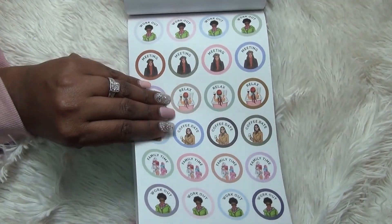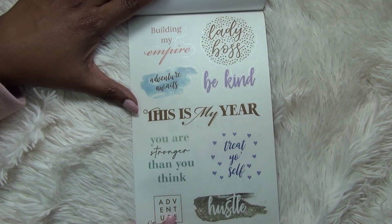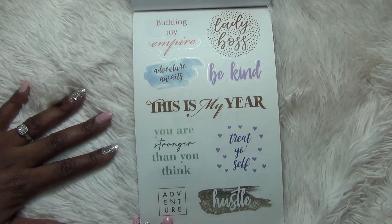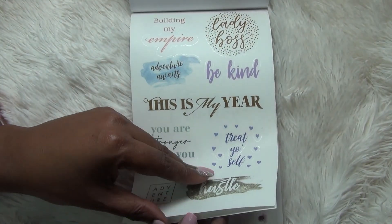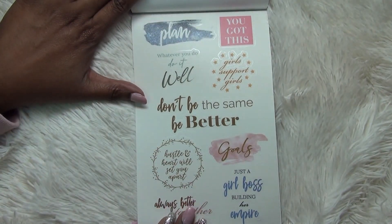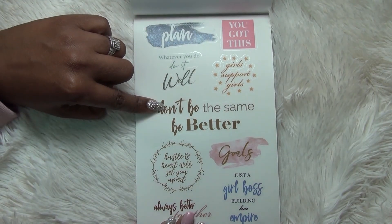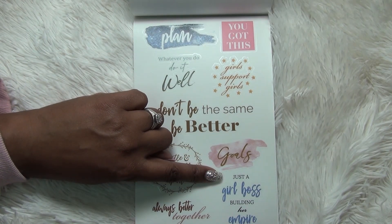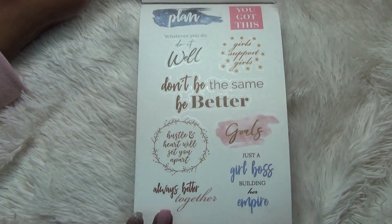These were on paper and now we're back to clear ones with some quotes: 'Building my empire,' 'Lady boss,' 'Adventure awaits,' 'Be kind,' 'This is my year,' 'You are stronger than you think,' 'Treat yourself,' and 'Adventure and hustle.' One more page with more quotes: 'You got this,' 'Girls support girls,' 'Whatever you do, do it well,' 'Plan,' 'Don't be the same, be better,' 'Hustle and heart will set you apart,' 'Goals,' 'Just a girl boss building her empire,' and 'Always better together.' Super super pretty.